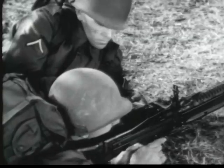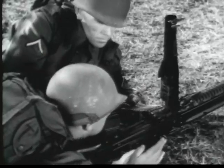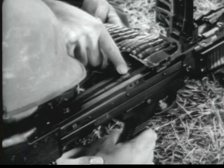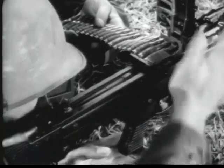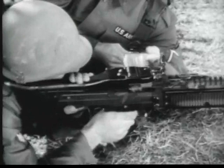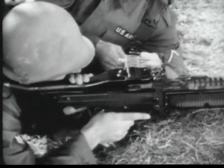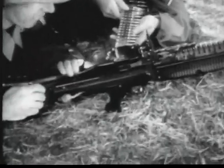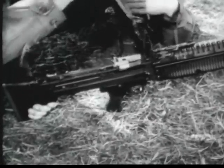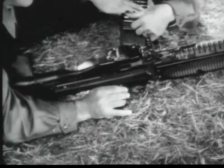When the trigger is released, if the ammunition belt is not exhausted, the bolt will remain to the rear. With the bolt to the rear, the gun is cocked and ready to be fired. To unload the gun, the gunner opens the feed cover and the assistant gunner removes the belt from the feedway. Close the feed cover and let the bolt move forward by pulling the trigger.